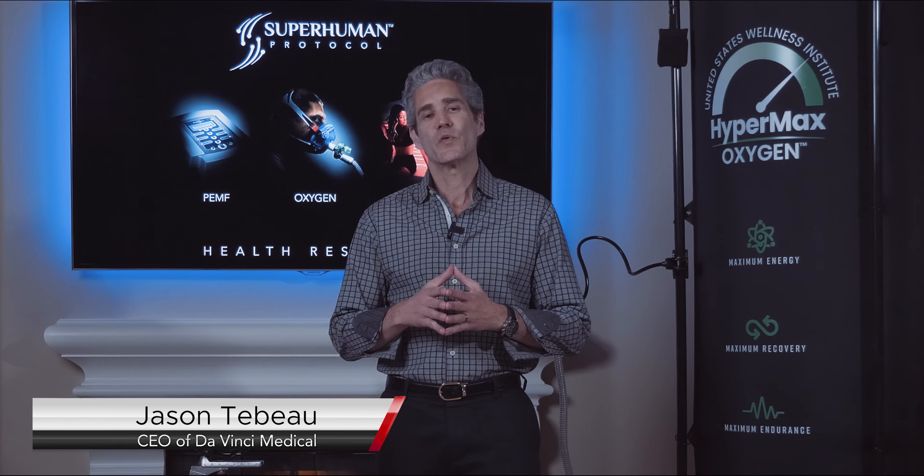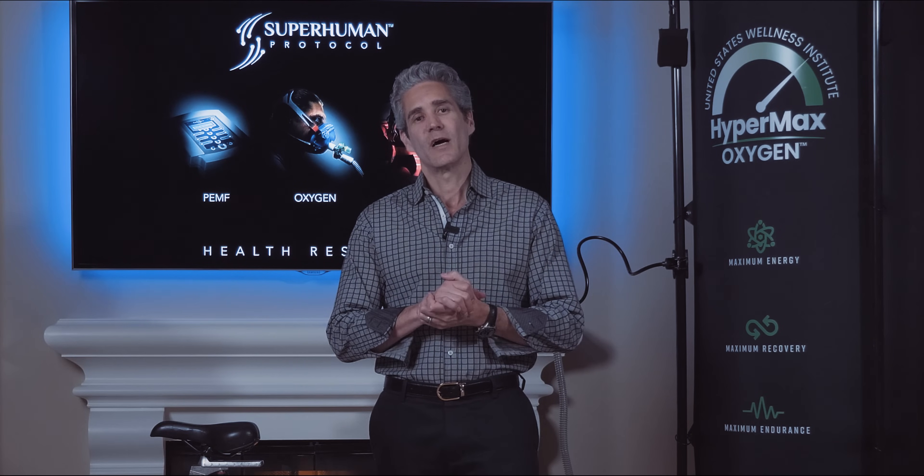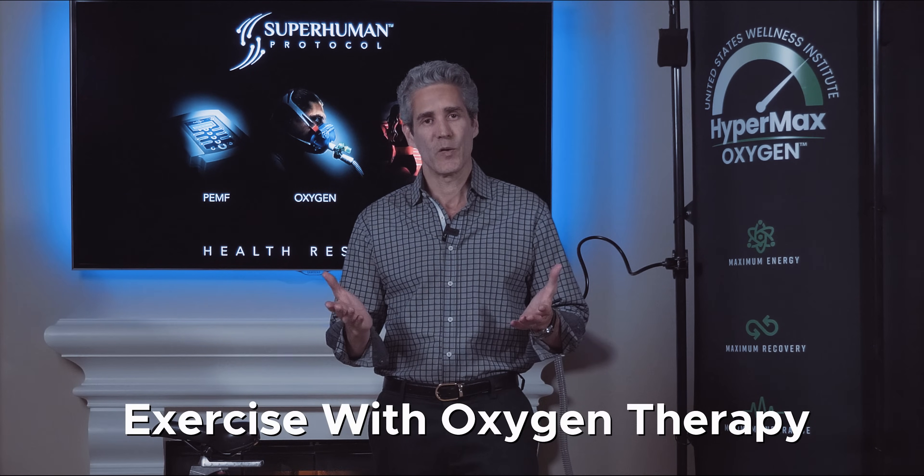Hi, I'm Jason Thibault, founder of DaVinci Medical and the creator of the Superhuman Protocol. In this video we're going to talk about EWOT, E-W-O-T, Exercise with Oxygen Therapy.